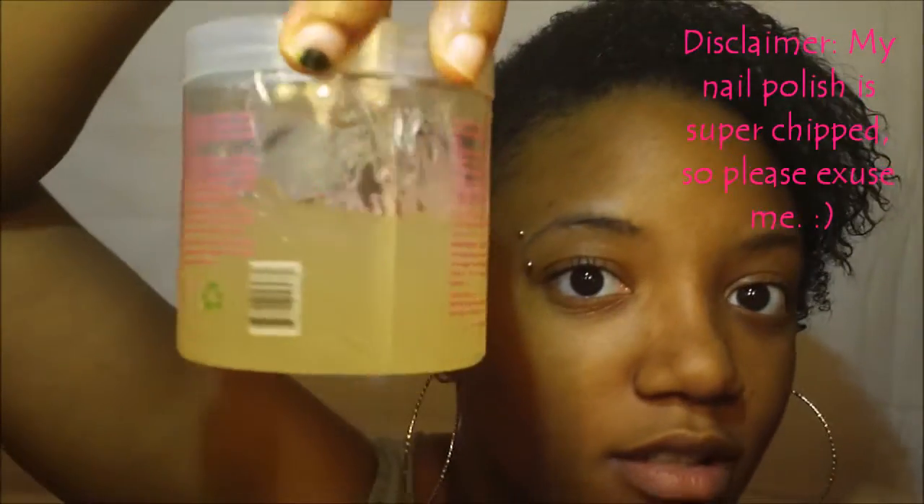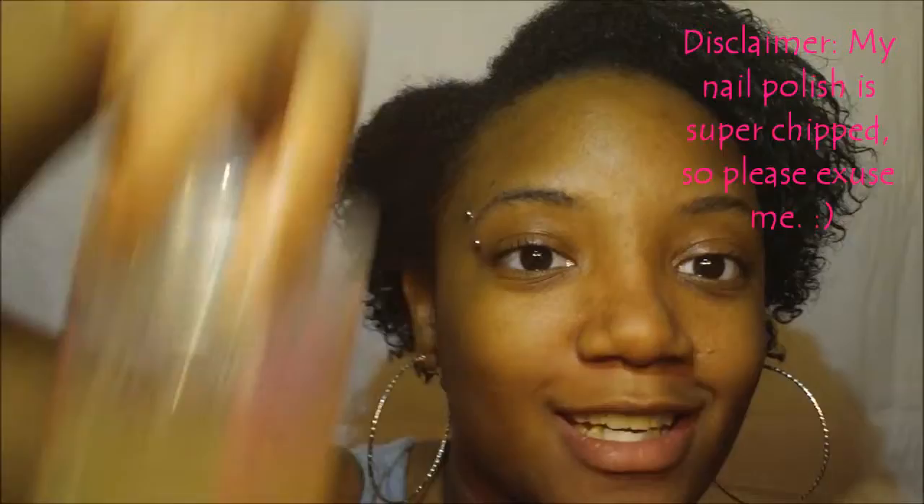I'm actually here for a product review. The product I'm going to be reviewing is Kinky Curly Original Curling Custard. This is a pretty well known gel in the natural hair community — a lot of people love this and it's really recommended. I bought this gel before I even did my big chop because I was so excited. I've had this for a long time and I've only used half of it, and I'm going to tell you guys why.